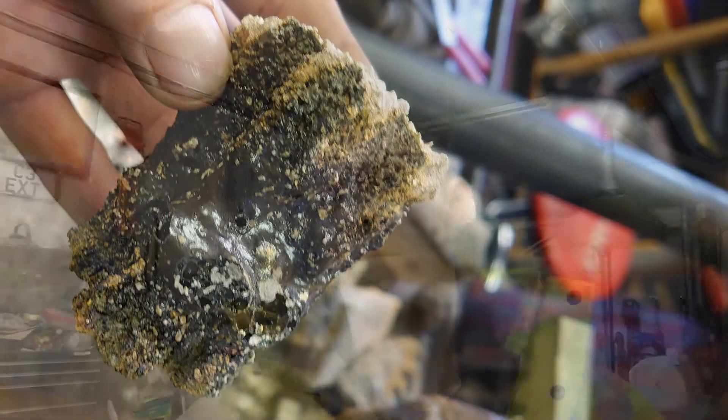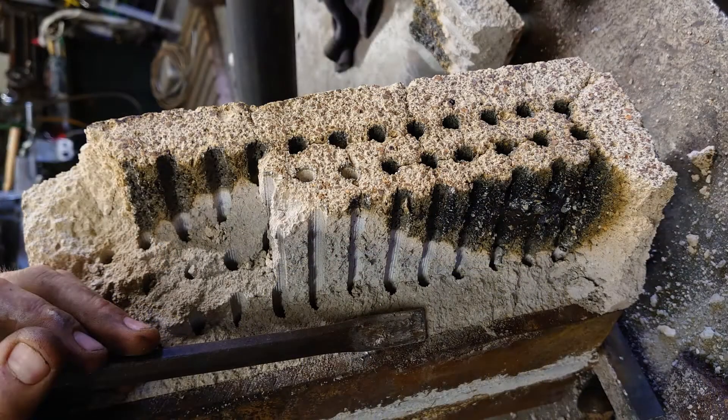Some of you might have known we had a few problems with our forge, so we're on with the new build. If you've seen the Instagram you'll see how wrecked the old one was. We had 1400 degrees Celsius and the wrong type of refractory, so we basically melted it, as you can see in these pictures.